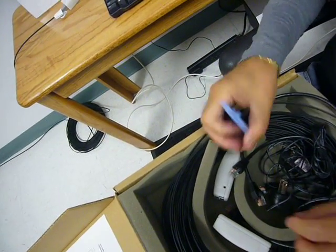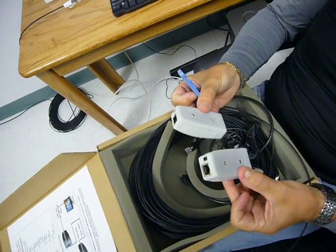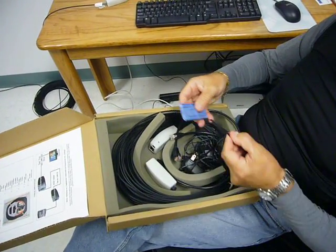Basically, what these converters are going to do is convert the electrical signal to an optical signal. It's very simple to install.